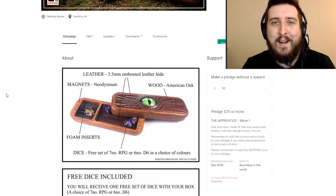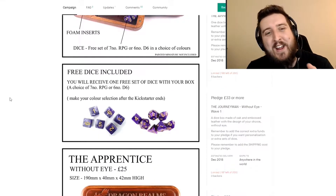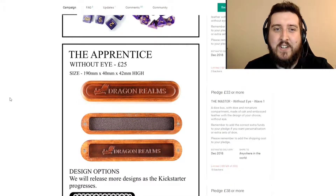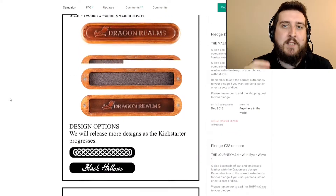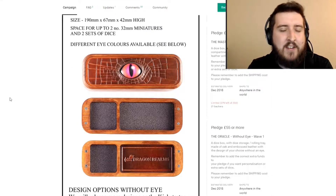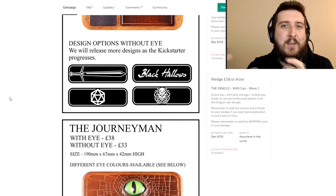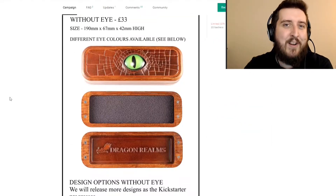We've got quite a role-playing theme here today, but it might just be because it's me. There's a range of dice boxes and dice trays that you can use for your role-playing. Each of them is designed using wood and leather. They've got amazing dragon scale designs on the top of them with wonderful eyes on them as well, which is absolutely fantastic. It gives you the idea that they're almost like enchanted objects of their own, which is really cool.